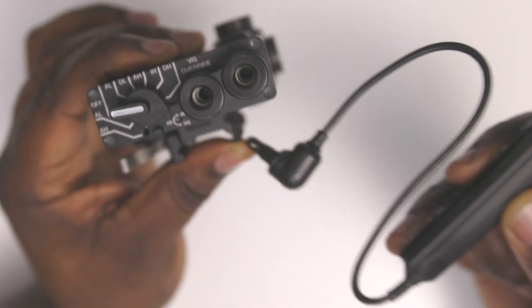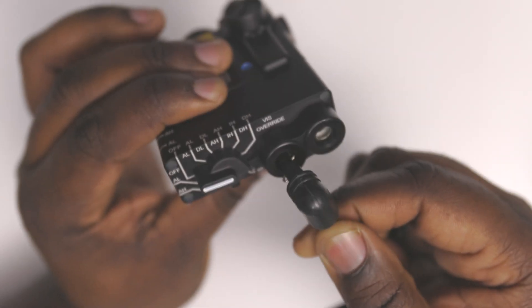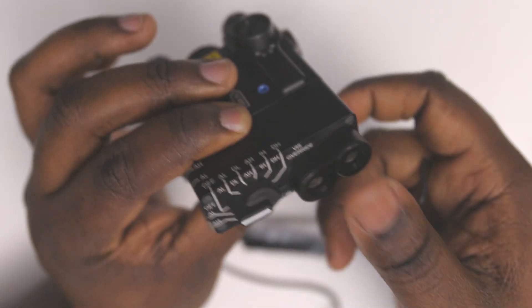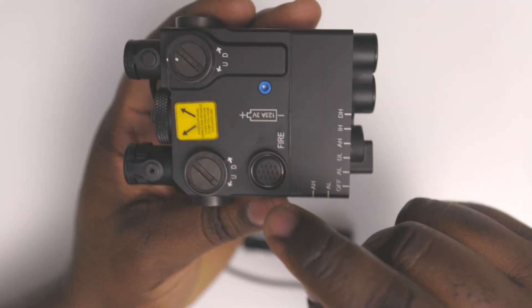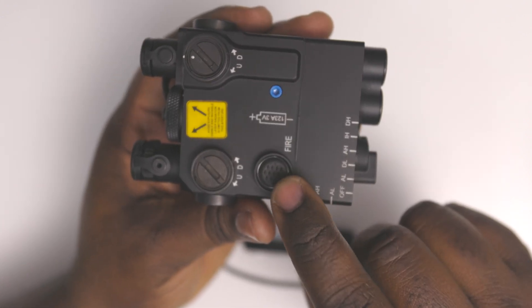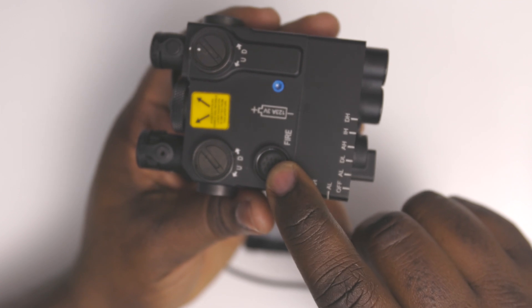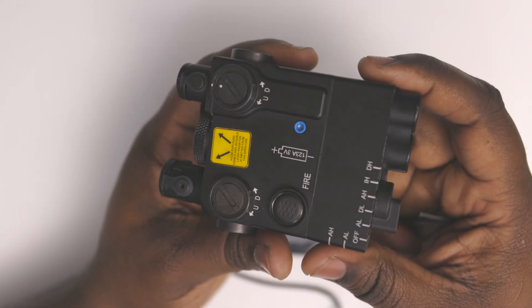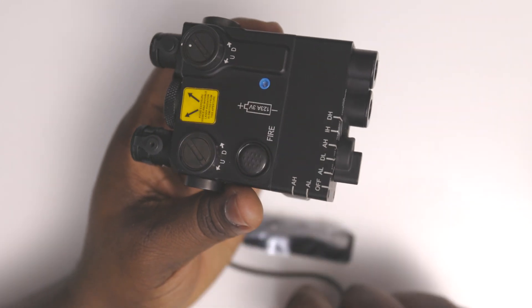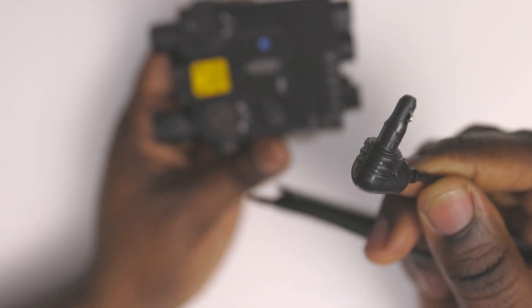You plug it in and you can operate the laser with it. Double-tap to keep it on permanently, then press it one more time for just momentary laser. You can do the same things with this switch that you can do with the button on top.